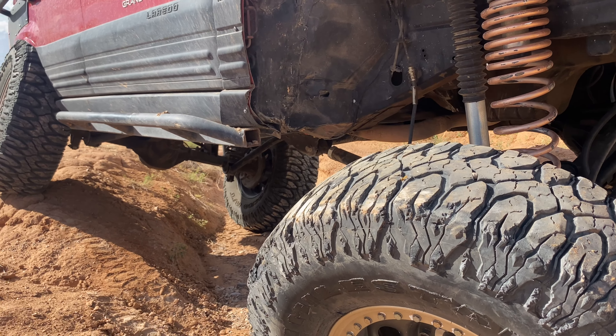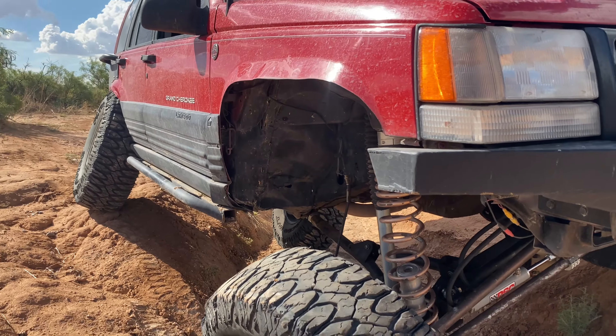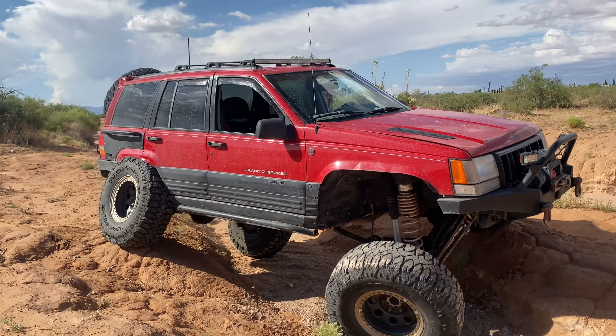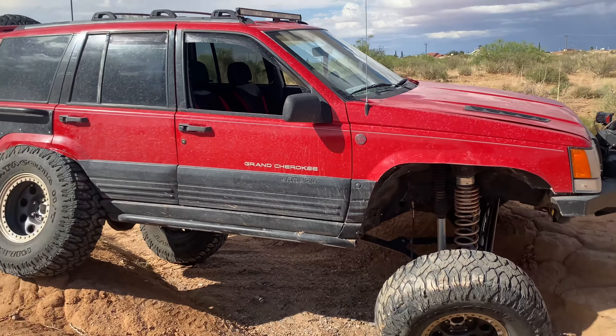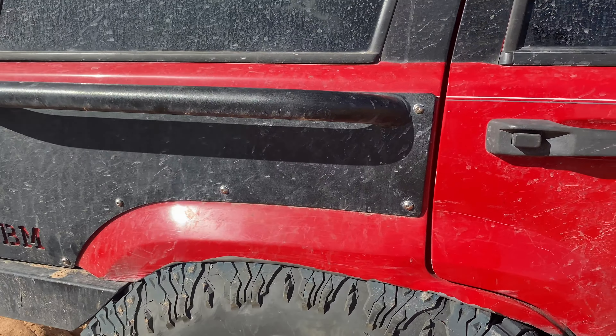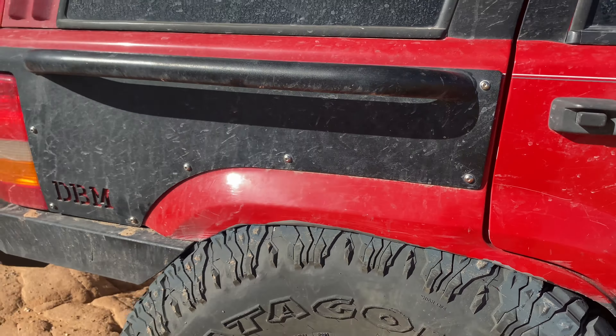Another thing I haven't mentioned yet — my goal with this Jeep was to have the tire, when fully flexed, sit under the rocks letters. And there it is. It sits under and the rocks letters hang down pretty well.